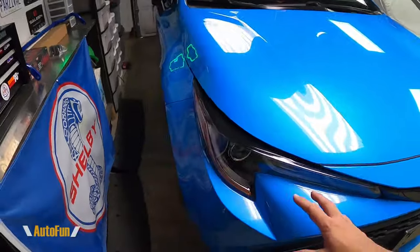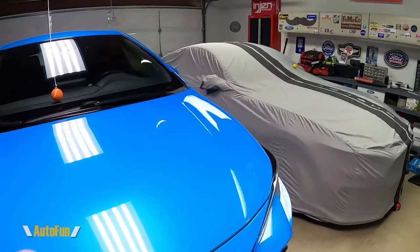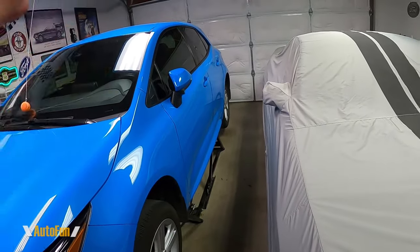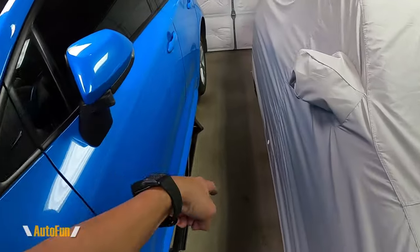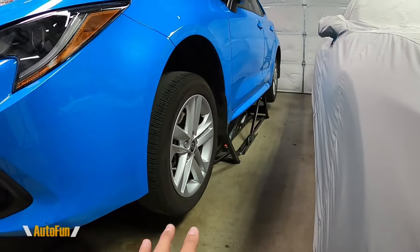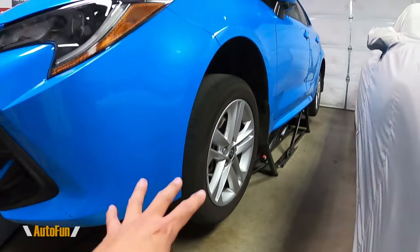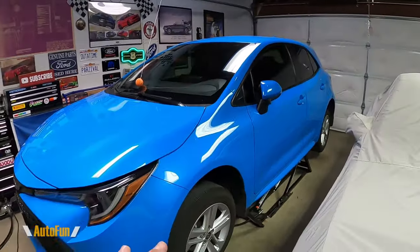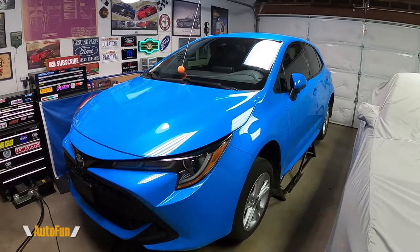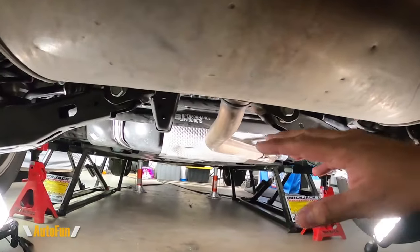When I was looking at lift systems for my garage, I looked at post systems, but they take up a lot of space. Stationary ones need to be bolted to the floor, which requires concrete of a certain thickness. When I measured my concrete thickness, I realized I'd have to pay to pour a special foundation, then deal with permanent bolts in the ground — complicated if I ever move. The QuickJack system is so much simpler.